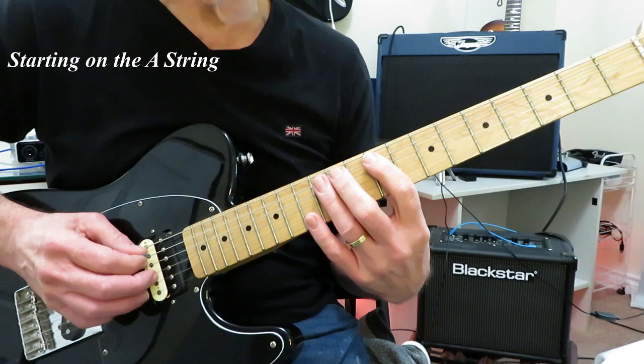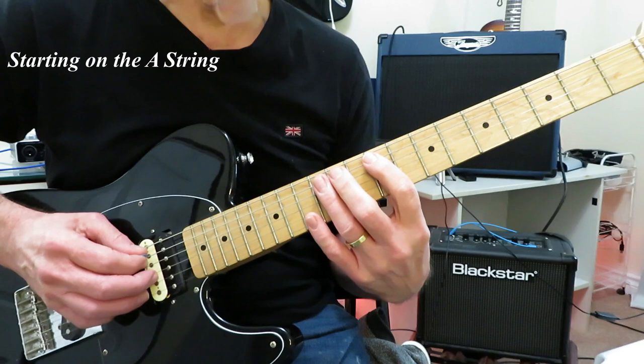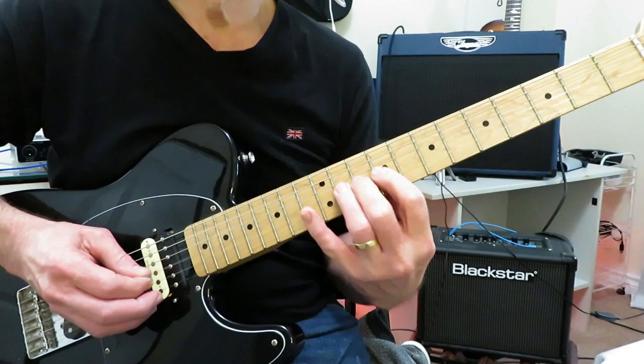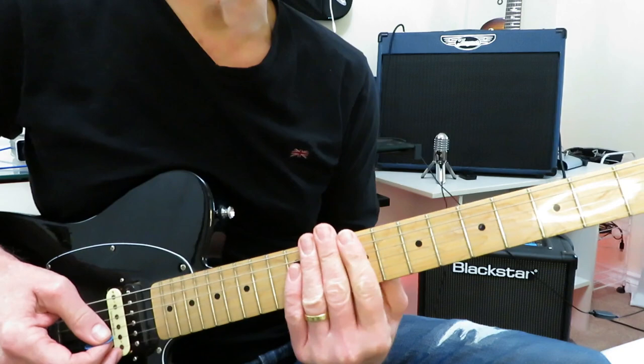Let me show you this box at the 9th fret. It's 9, 11, 12, 9, 11, 12, 9, 11, 9, 10, 12, 9, 10, 12. That little box right there. The solo starts in this position, this little box at the 9th fret.